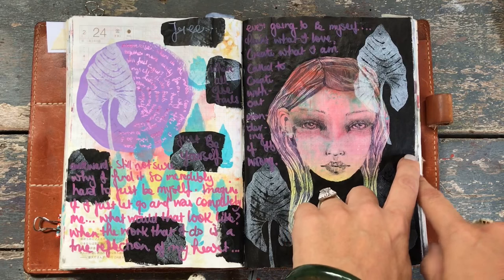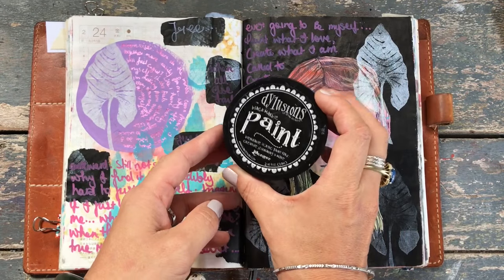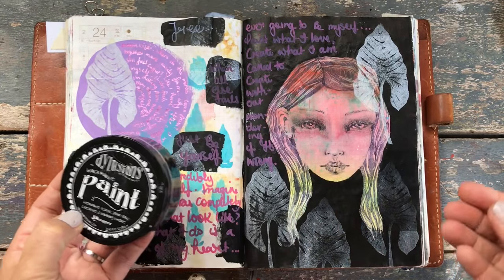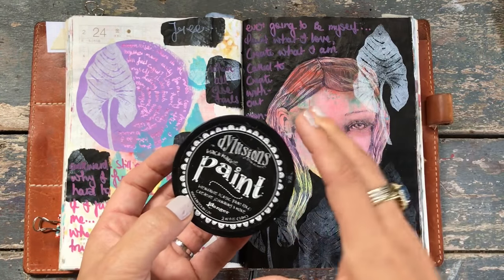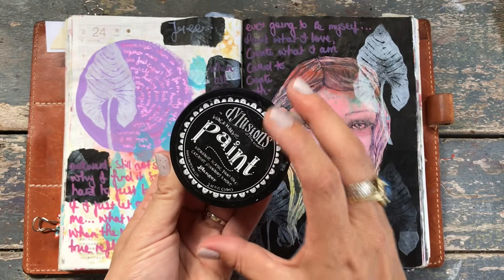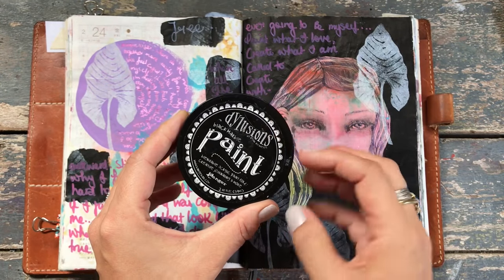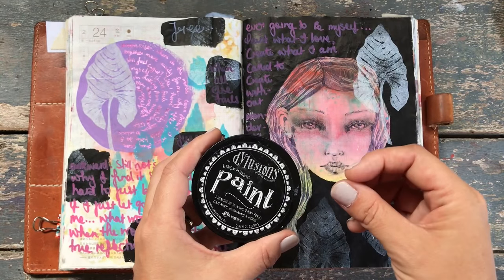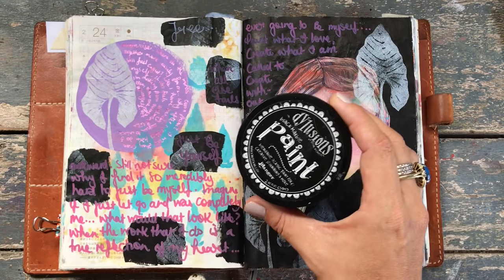This background here is done with Dilutions Black Marble and this stuff is so good, so fun to work on top of. I believe that was the whole point of the creation of this kind of journaling acrylic paint — that it would dry fast and be really nice to work on top of. And it absolutely is.